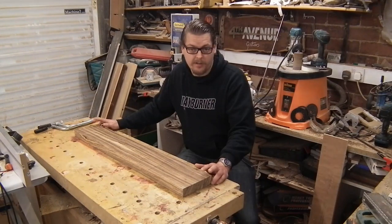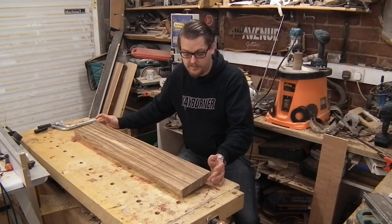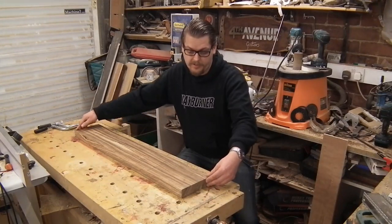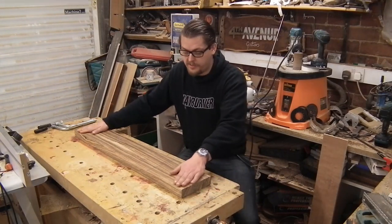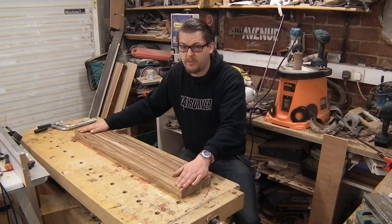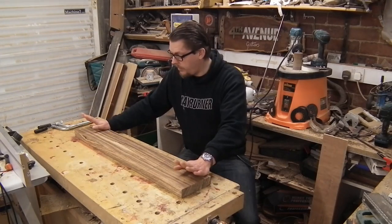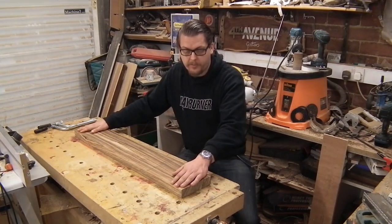You've seen the big slab of Zebrano get cut down. I've made the top from it. I've also got a neck blank that I need to process. This needs flattening down because it's got a bit of a wobble — there's a slight twist in the board. I don't have a jointer because I've done everything by hand up to this point, and I don't have the space. It's also too long to fit in my router planing jig, so I have to find a way to flatten this.